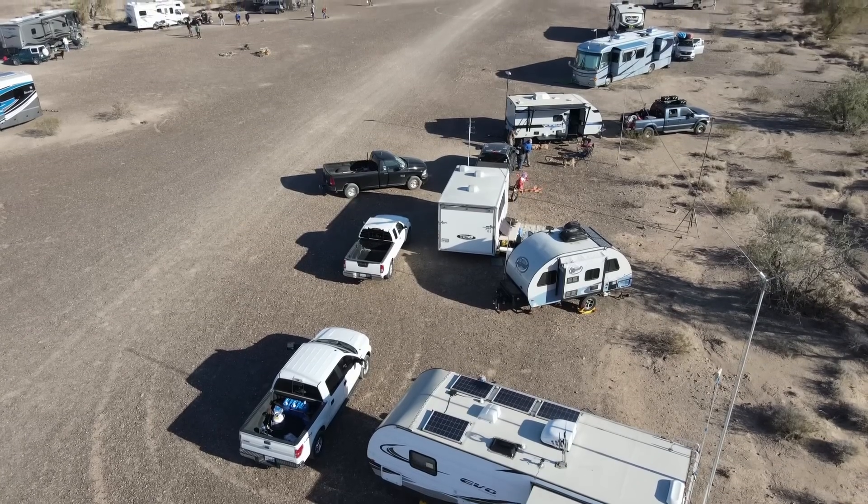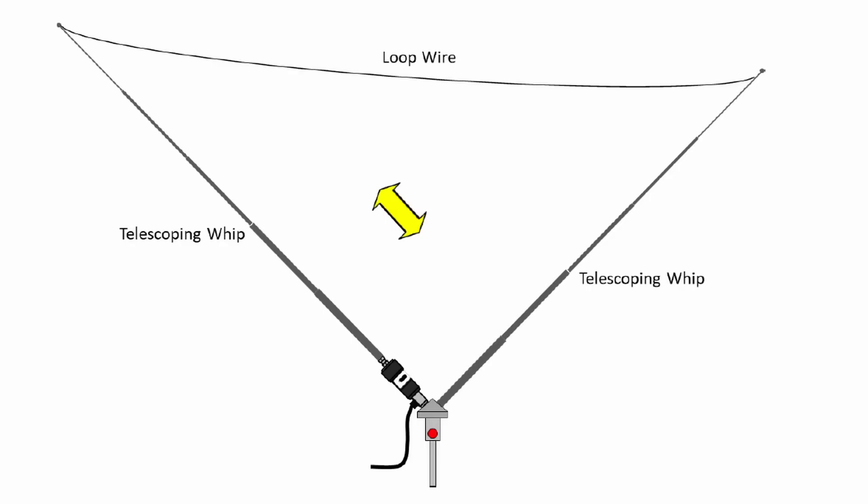For this activation, we're down here at Quartzsite — QuartzFest to be specific. I'm going to be trying out a different antenna on the back of the camper. What I'm going to be trying is the Chameleon Tactical Delta Loop. Let me show you what that's all about.